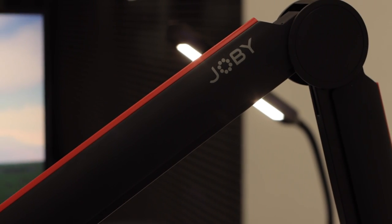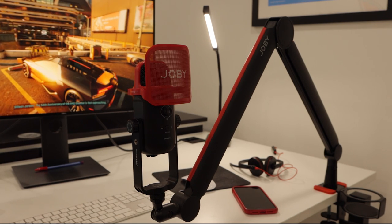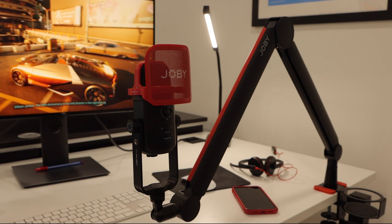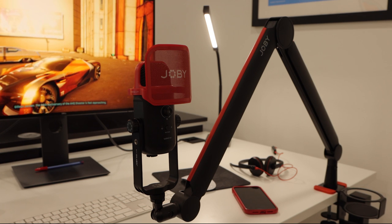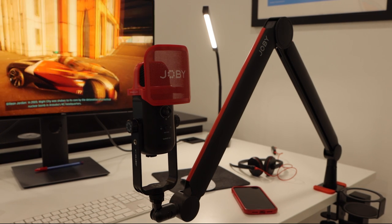Anyone familiar with my channel will know that I'm a huge fan of the Joby product range, from their first ever Gorilla tripods to my all-new trusty Wevo Pod mic. I love the Joby Wevo Boom Arm as it goes with my mic, and it goes with my on-camera shotgun mic as well.